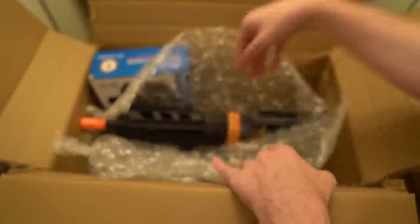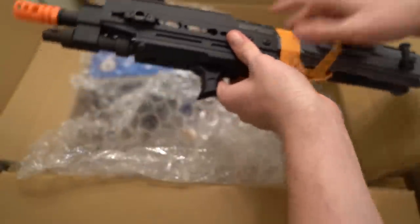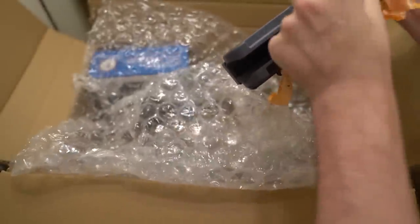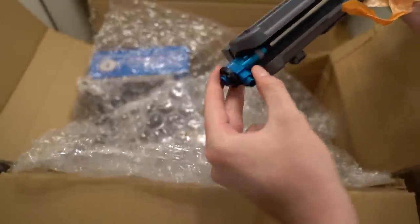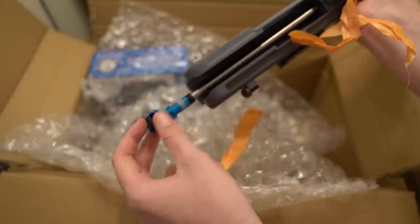If you guys are familiar with airsoft guns you'll know what this is right off the bat. It is a Krytac LMG, but this one is certainly not anything stock — this is the farthest from stock you can get. Pretty much every piece of this gun is upgraded. We got a Prowin hop-up with a Prometheus barrel, hopped by Umbrella Armory, and there's a special nub in there too. This will make it shoot really accurately and really far, and I'm just excited to see how this gun performs on the field.